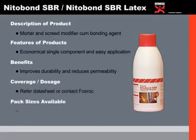The product comes in variable pack sizes starting from 1 litre, 5 litre, and 20 litres.